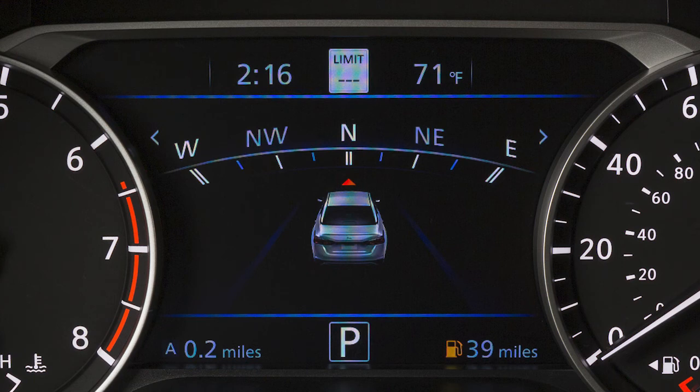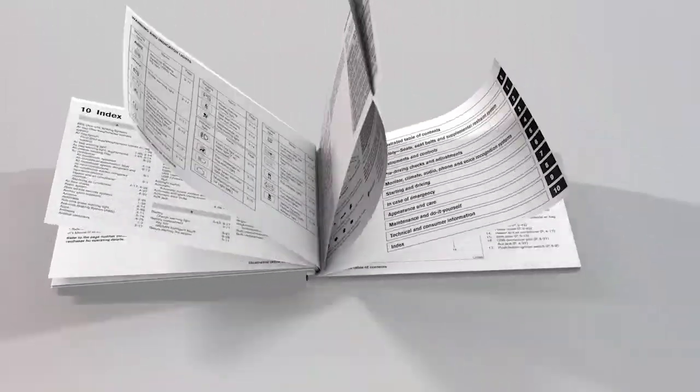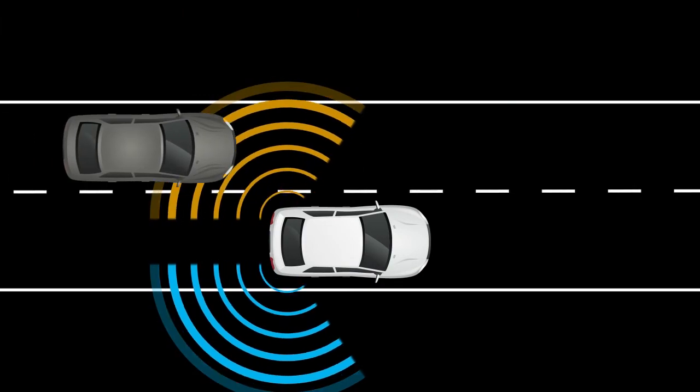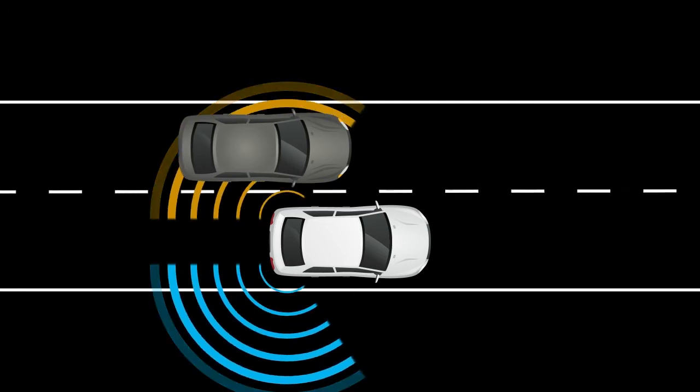If your vehicle information display does not look like this, please see your Owner's Manual. The Blindspot Warning system can help alert the driver of other vehicles in the Blindspot area when changing lanes.